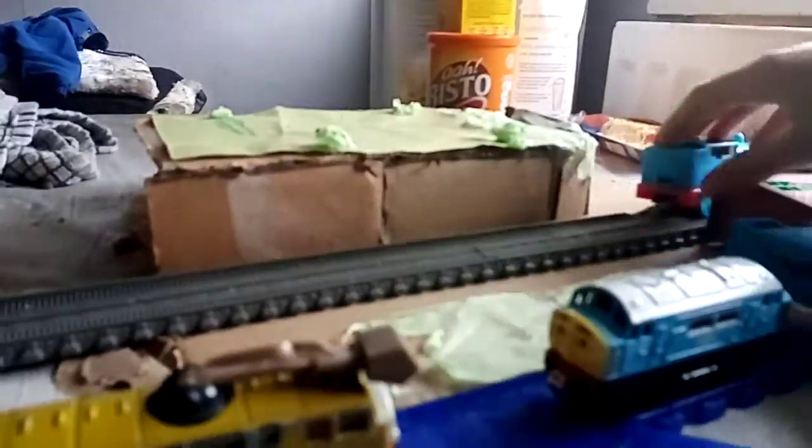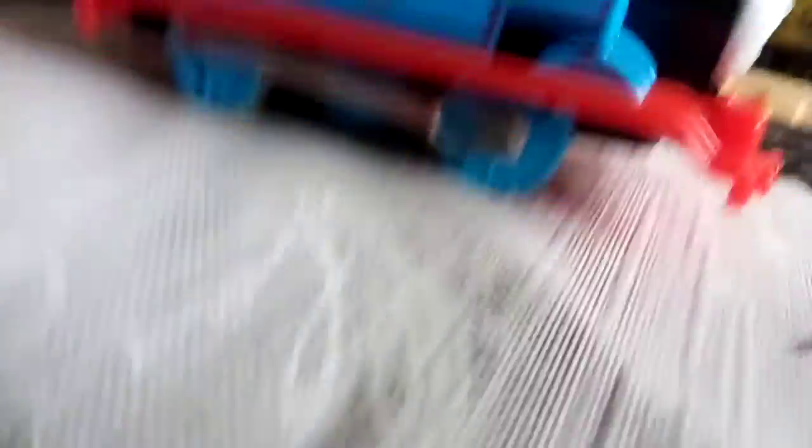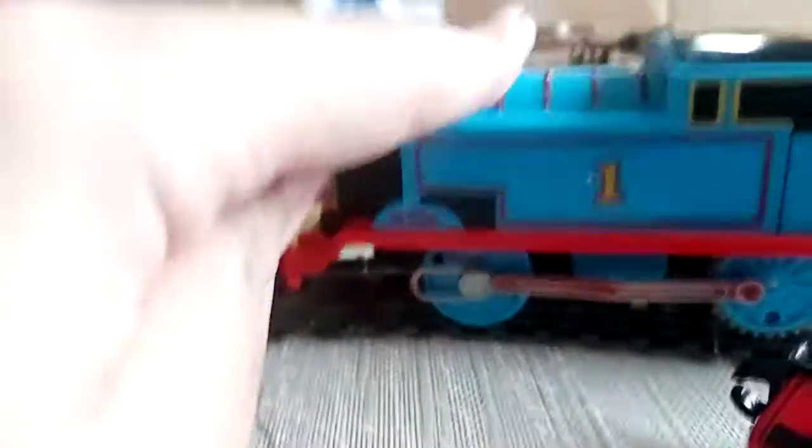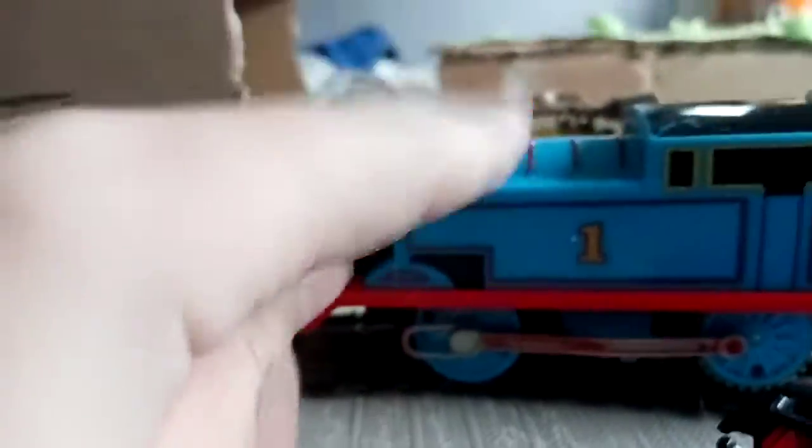I'll even give him a demonstration on this set. Yeah, he's a bit of a sprightly runner. What I did was I swapped in an old Bulgy motor, because Bulgy runs on one double-A battery and goes very fast. And since this runs on double the power, it puts double the power on the motor.